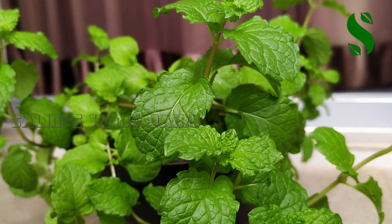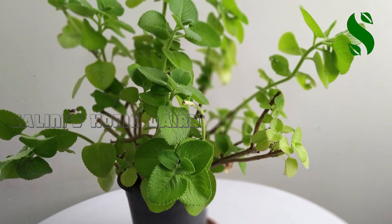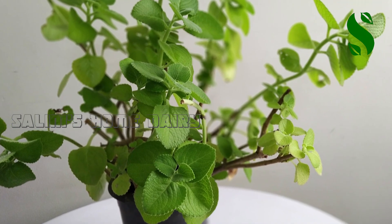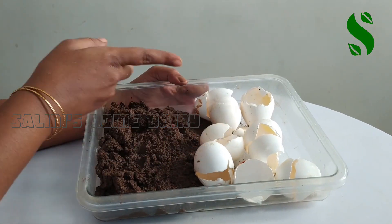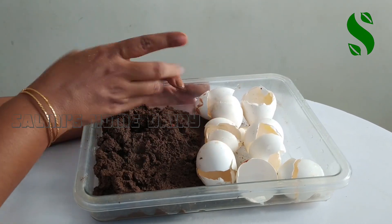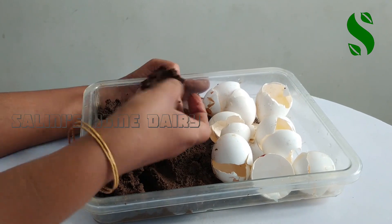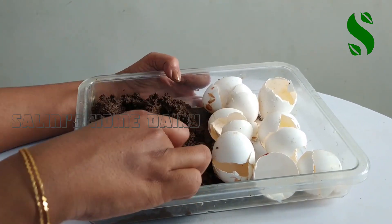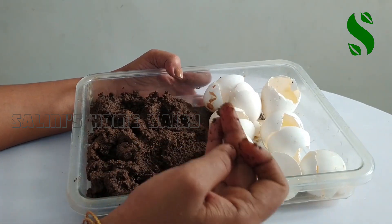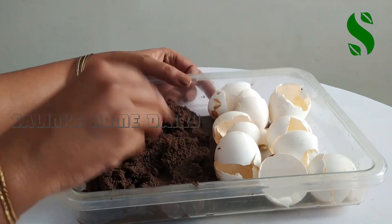I will show you how to do my indoor plants. This is the first thing. I will show you how to do the new plant.